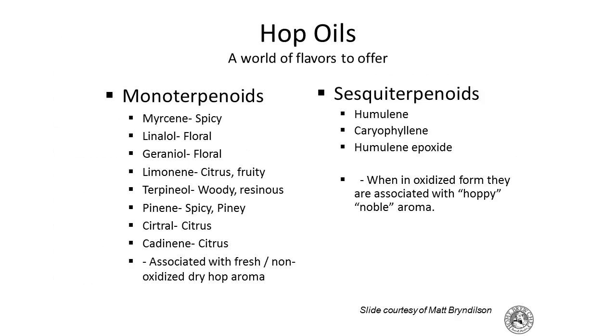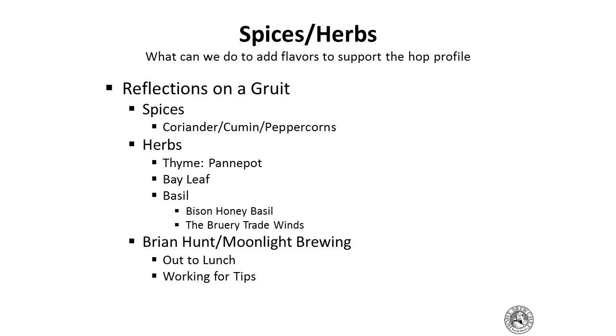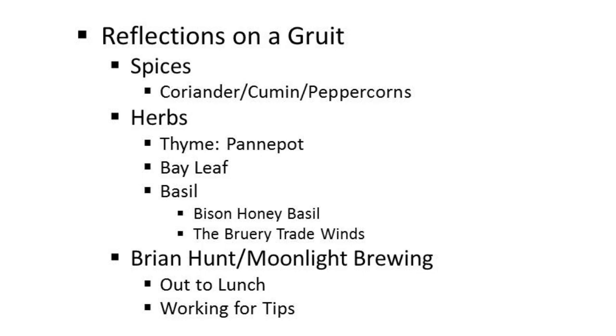This slide from Matt Brendelson of Firestone Walker breaks down hop oil compounds at the molecular level. For the molecular gastronomy geeks: Cascade hops, the dominant hop in Sierra Nevada Pale Ale, actually has the same chemical component that makes grapefruit taste like grapefruit. So you can take grapefruit rind or zest, dry it out, make it into a powder, and sprinkle it over something you're pairing with Sierra Nevada Pale Ale — and it brings out that grapefruit flavor even more. This is how you can find the source of woodsy, floral, or spicy hop notes.